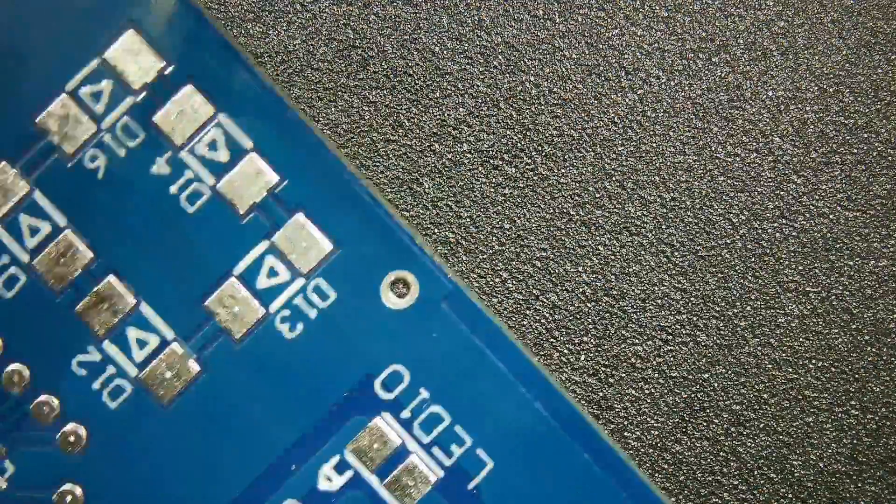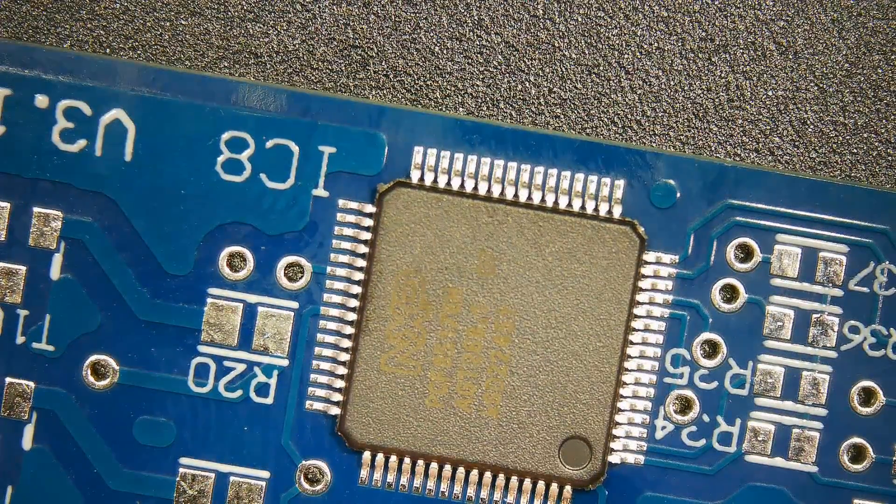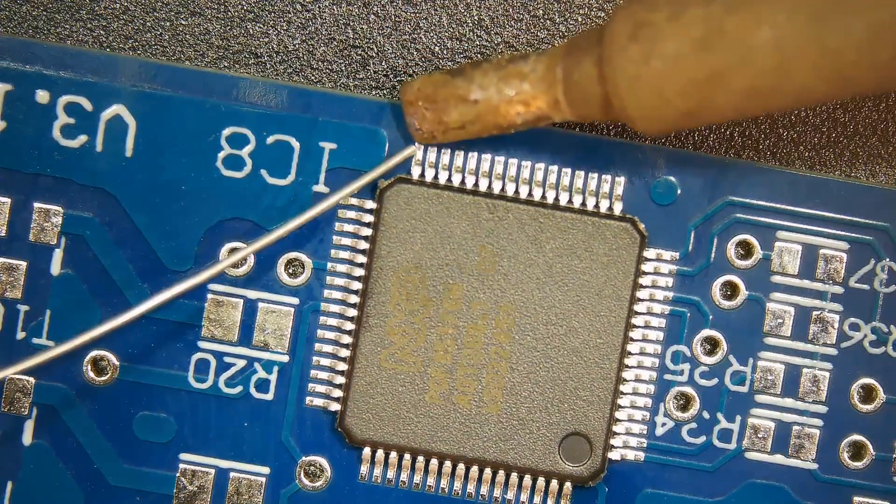Check the alignment. Solder the diagonal pin to maintain the alignment.